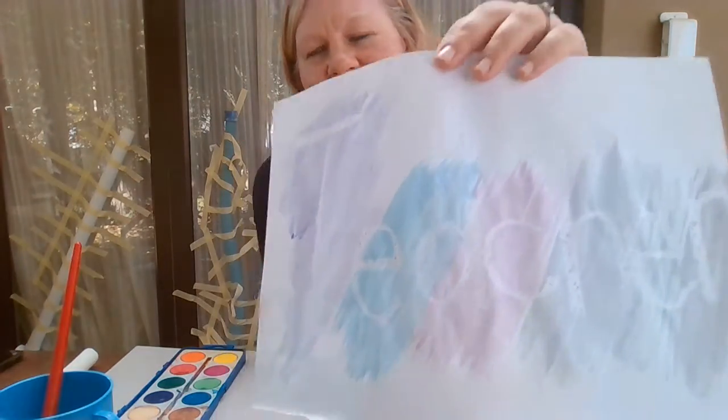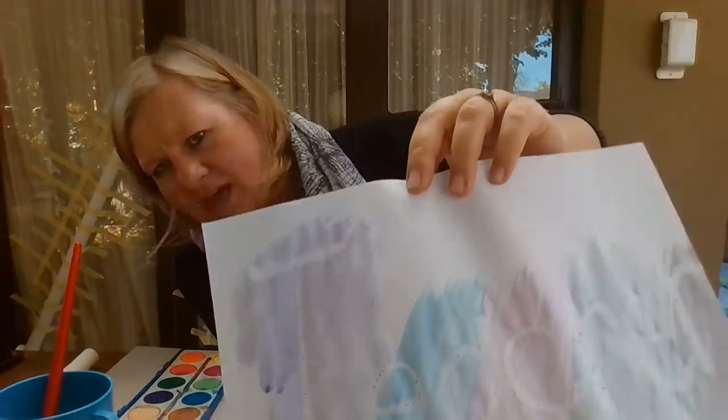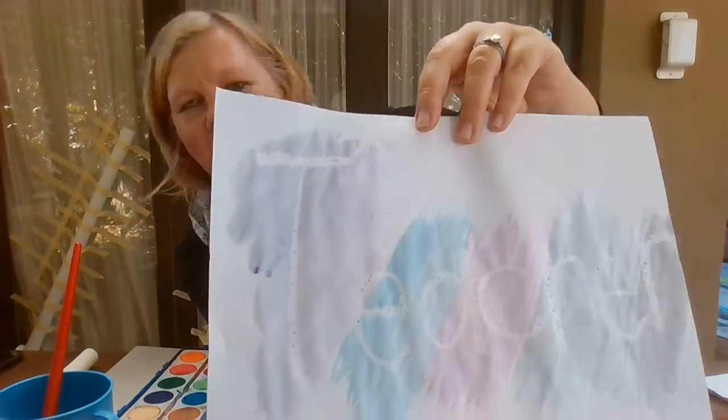There is the word 'teacher'! It looks upside down to you because I couldn't turn my camera around, but there's the word 'teacher'. You paint over it with some water paint and then you'll see the white come through. Hope you guys enjoy the activity — bye!